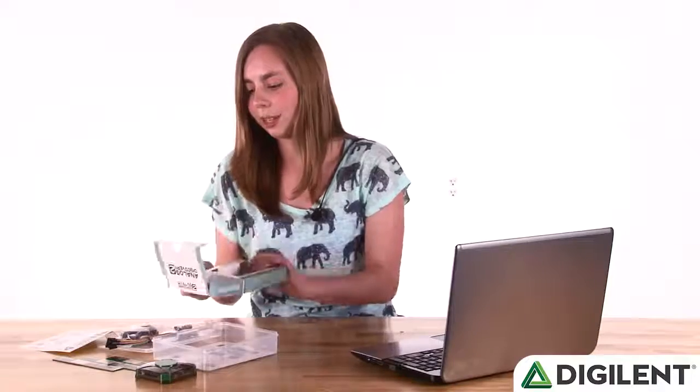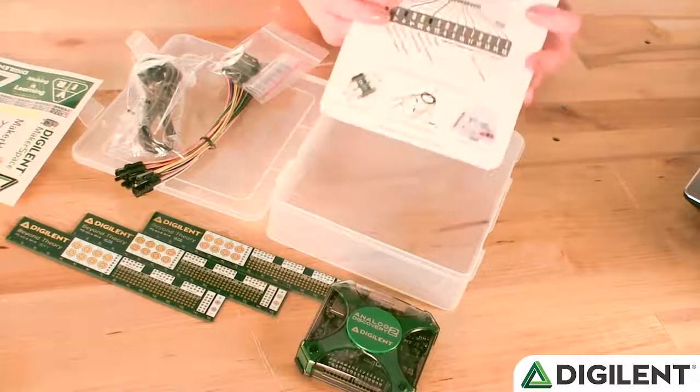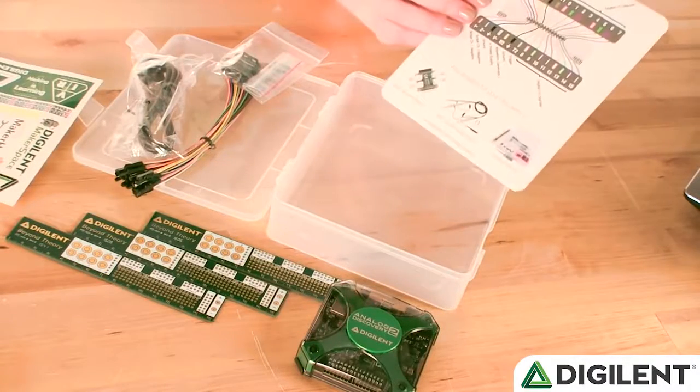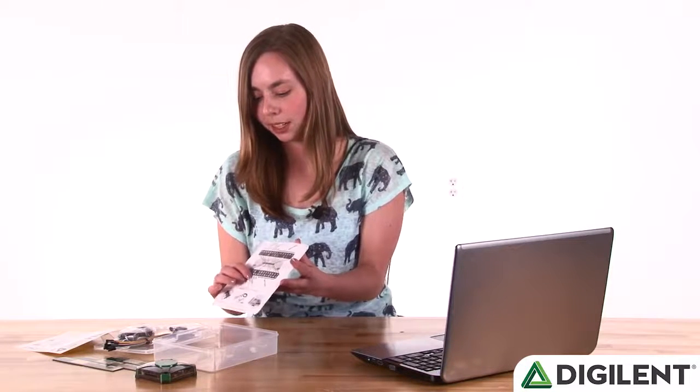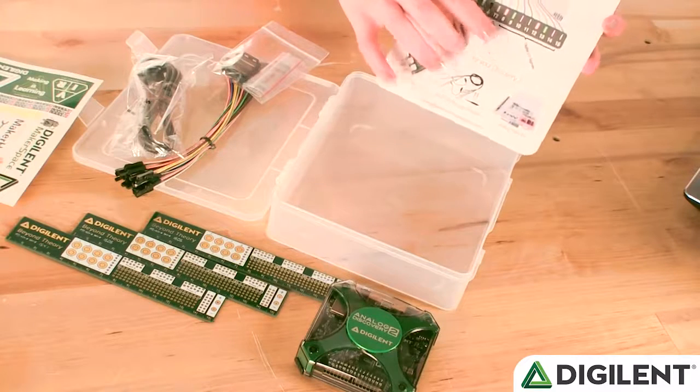Now that we've got the Analog Discovery 2 out, we can get rid of this cardboard insert — it's just going to take up space. Behind the cardboard insert, you'll see that there is a pin diagram, so you can find all the features here. There's the two-channel oscilloscope, the ground connections, the power supply, the waveform generator, triggers, more ground connections, and digital inputs and outputs.